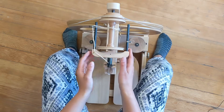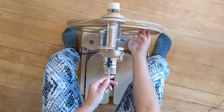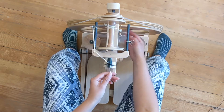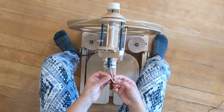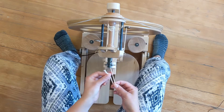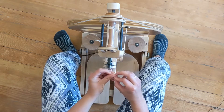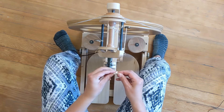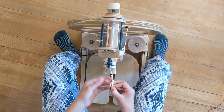Once your bobbin is set up, make sure that you set up the initial leader yarn going in the opposite direction you spun your singles — counterclockwise for me. I've got that started, and I'm going to create a little loop in the end by folding over some of this yarn and tying a loop in the end, like so. This will make it easy to begin my ply.